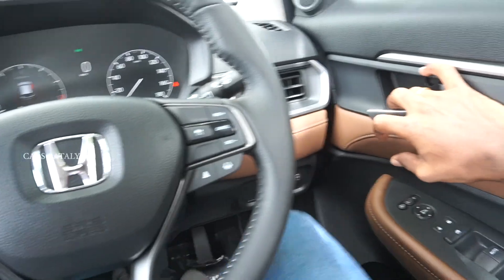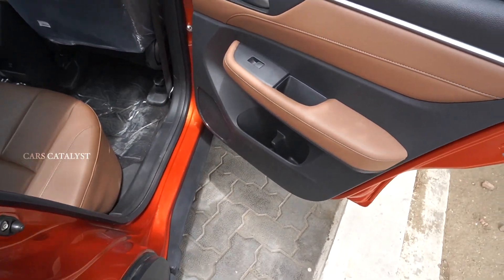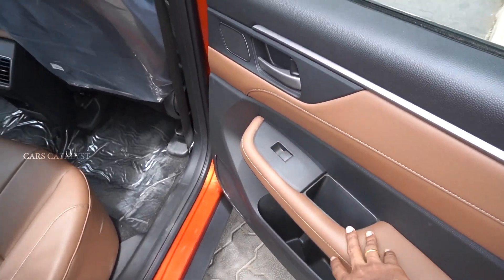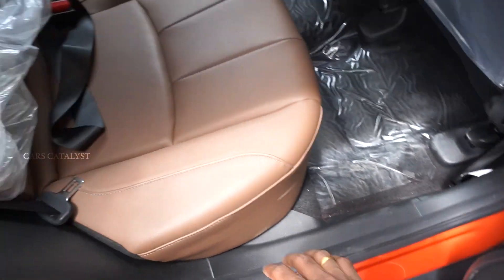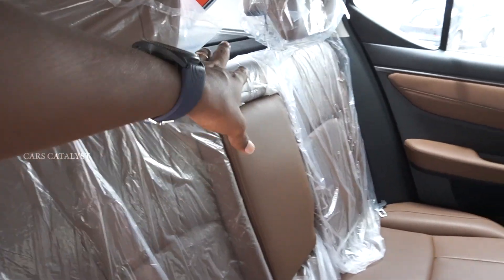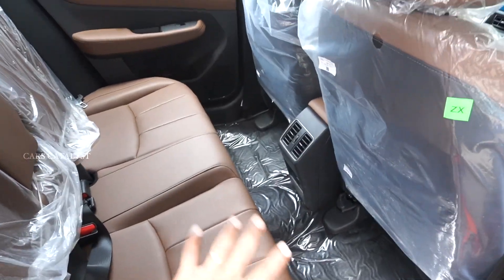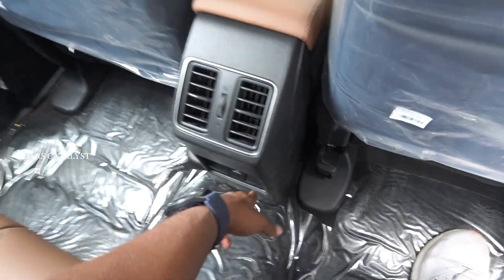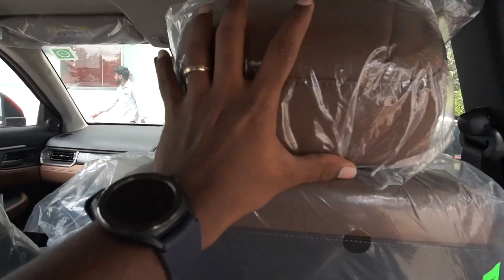In the rear, there is leather upholstery with brown wooden trim and tweeters. There is bottle storage, speakers, and a center armrest. There is a 60W power outlet. There are adjustable headrests and two sides of rear seating.